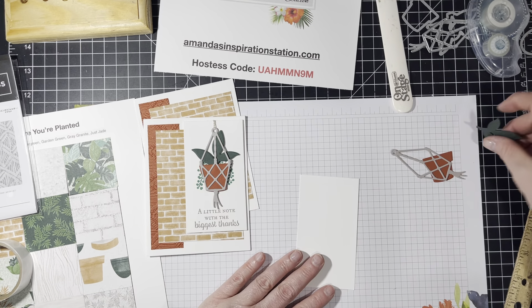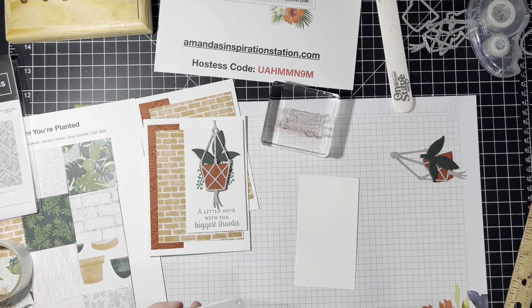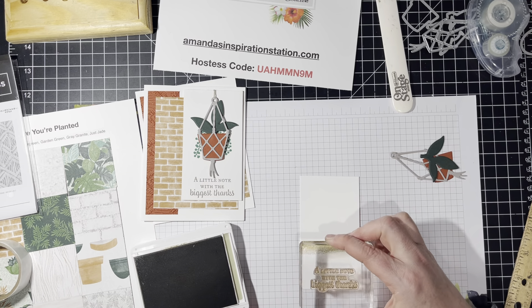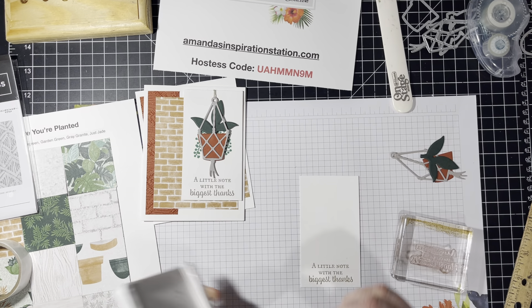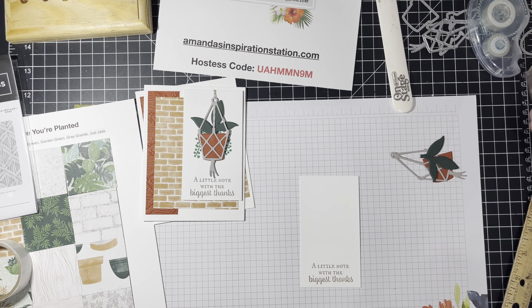So I'm going to start with the Seine stamp. I'm going to start on the bottom and work my way up. I'm stamping that in Sahara Sands and I'm going to go to the very bottom of this card, just like that.